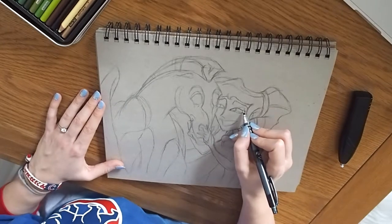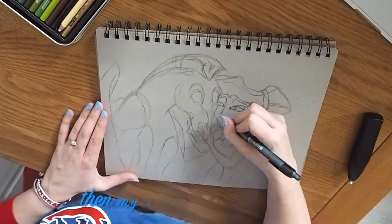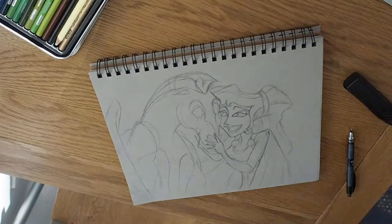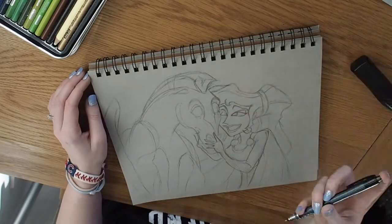This particular drawing probably took about 2 or 3 hours in total, even though I was coming back to it every couple of hours. This is where my camera died, so there is a little bit of a jump here because I didn't realise the battery was dead and carried on drawing anyway.